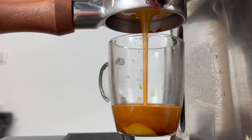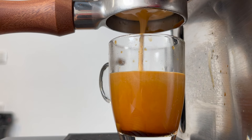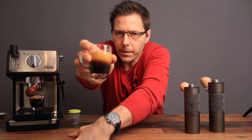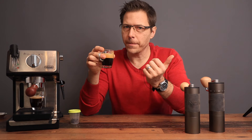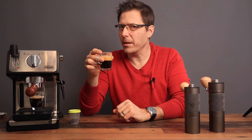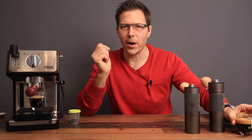That shot ran a little too fast, giving us 32 grams out — so that needs a little more adjustment. Good mouthfeel. I actually prefer this one slightly over the first because it didn't run as long, so it's less bitter and a little more acidic. Neither one was dialed in perfectly yet, but that just has to do with the dialing-in process.